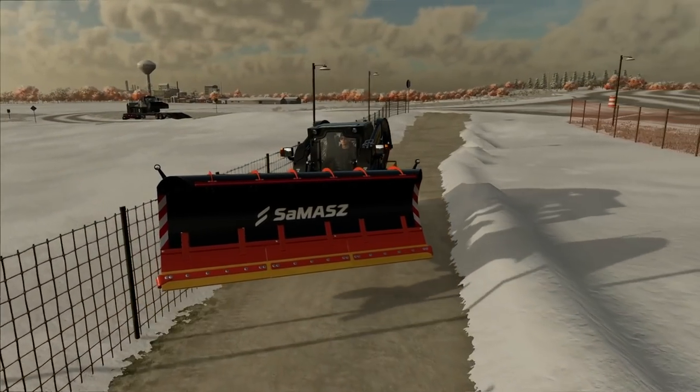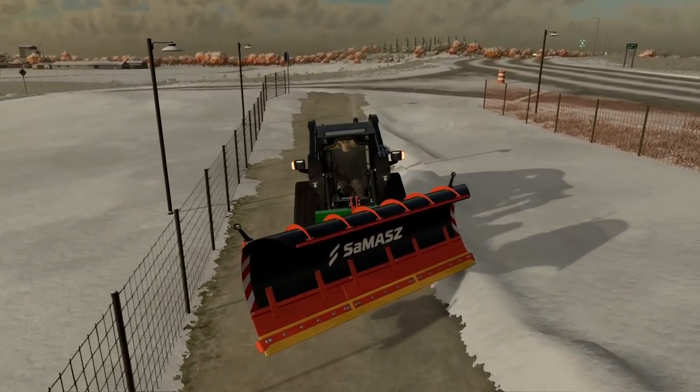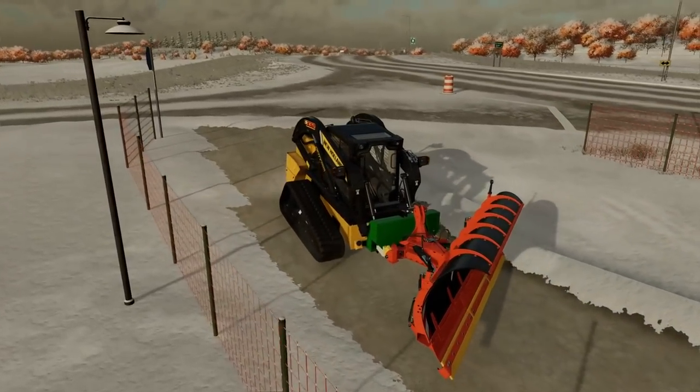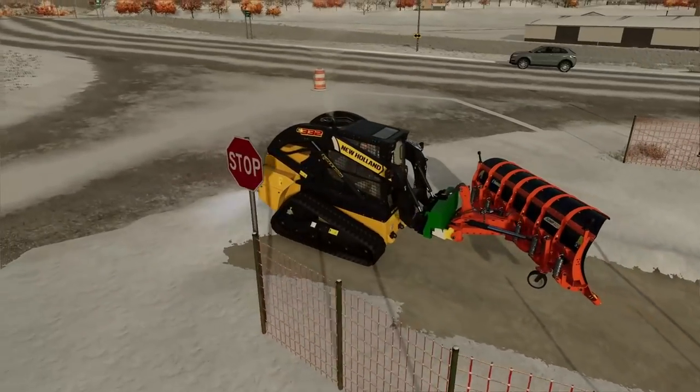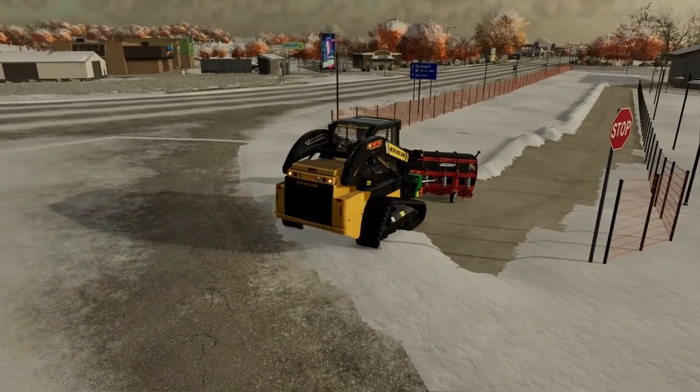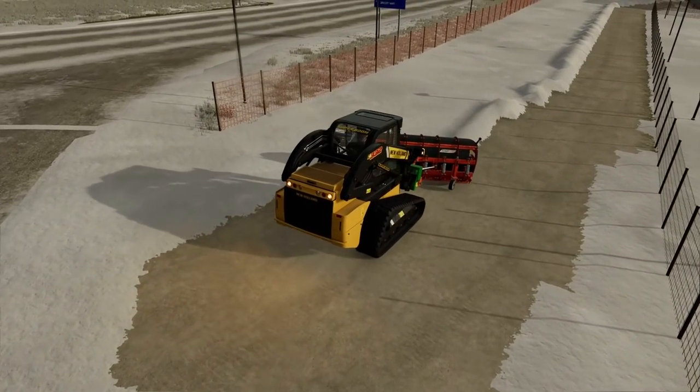Look at that - and then our snowcat, we can test that out. Let's do one more pass with the skids here and we'll bring the snowcat in. This is going to be a fun business, guys. And I would really appreciate it if you dropped a thumbs up - it shows me you enjoy it and you want more videos on it. Alright, here we go, full speed baby.